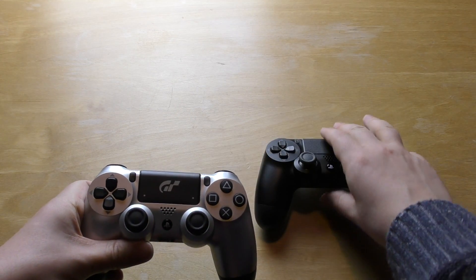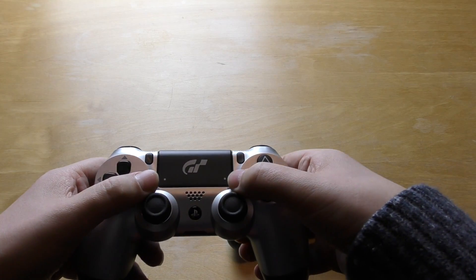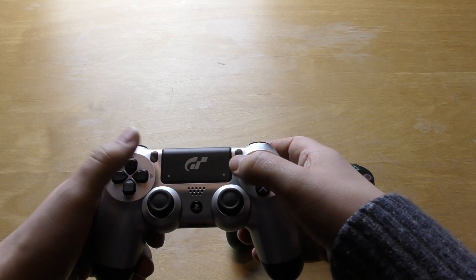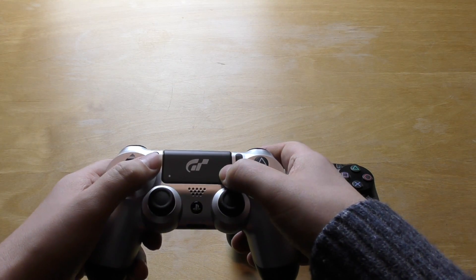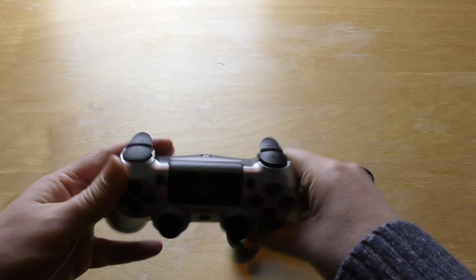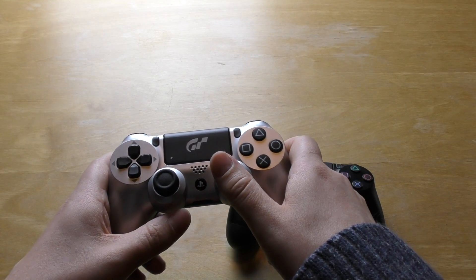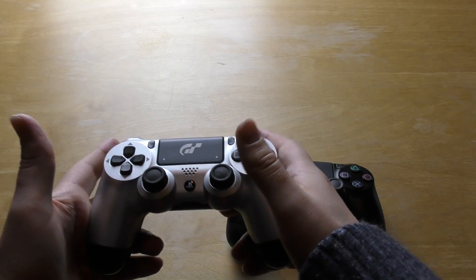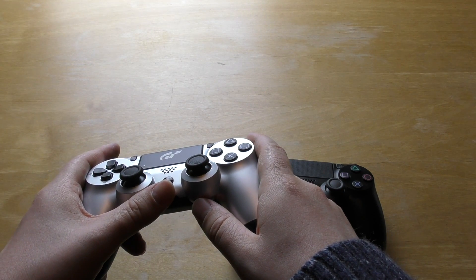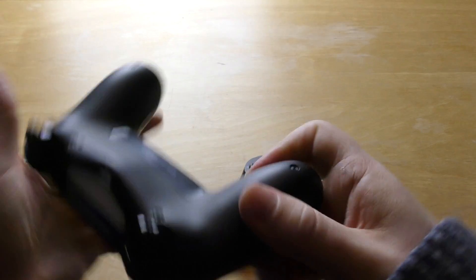The touchpad doesn't have the little dots on it — it has little silver dots that are kind of the same colour as the controller, but they serve no real function. I think in some games you can click that for the menu. But the touchpad has the GT logo on it. I've been really enjoying Gran Turismo at the moment, more than Forza or GT7 actually — they both look fantastic, but just the handling and the realism. Another little gem I've been playing is Dirt 4. I was late to the party for that one, and I've really been enjoying that on the Xbox One.